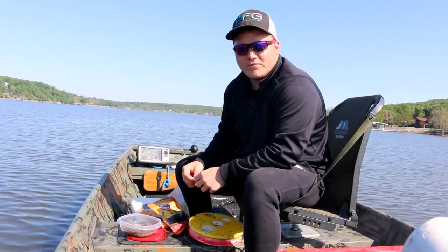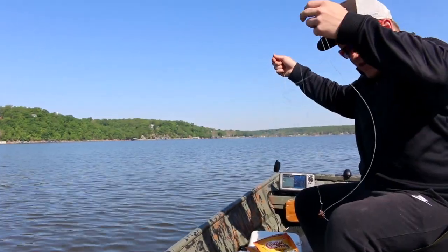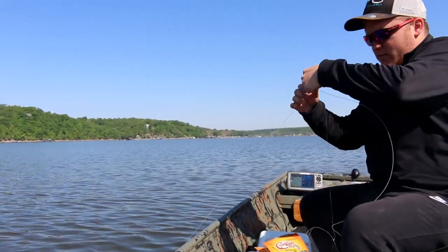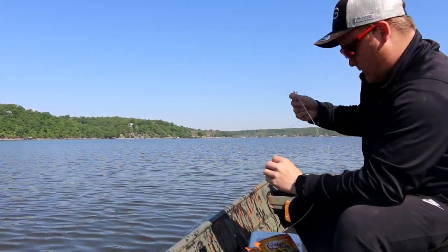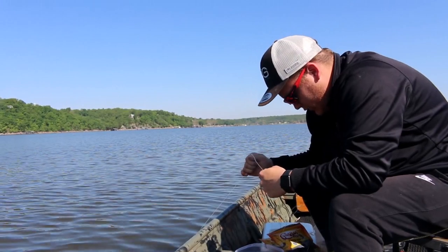We already had three of them set out so we still have seven more to do. Sitting in 13 foot of water. We got worms on here. This one's gonna catch a 35 pounder, no doubt. I mean what catfish does not want to eat worms? Send her on down. Later little dudes.